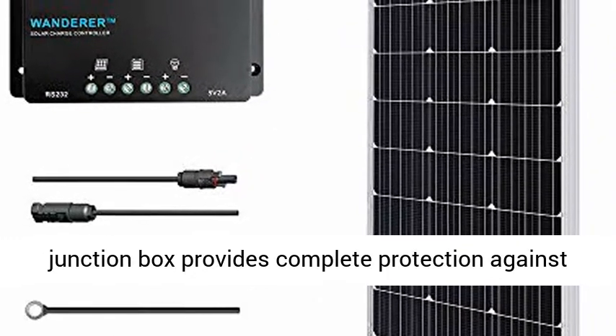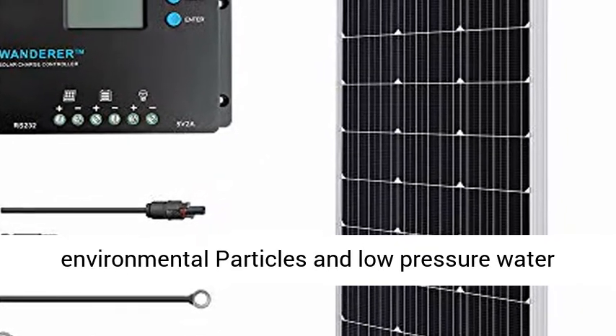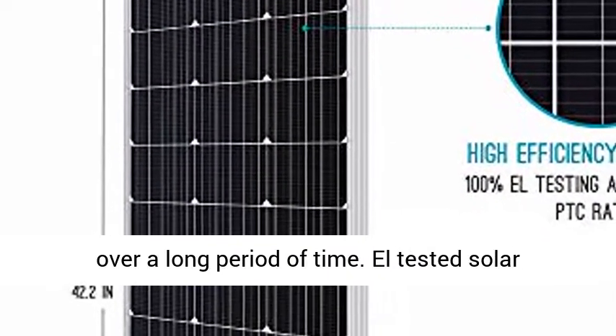IP65-rated junction box provides complete protection against environmental particles and low-pressure water jets. TPT backsheet ensures smooth performance over a long period of time.